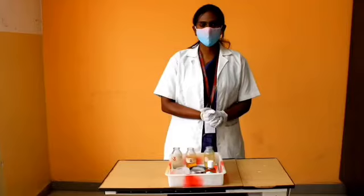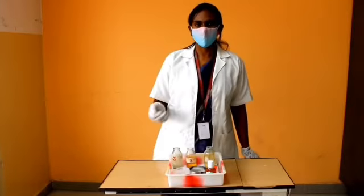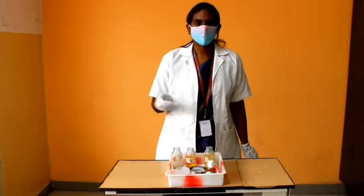Good morning everyone. In this video we will be demonstrating the vital signs procedure. Vital signs are a group of four to six most important medical signs that indicate the status of the body's vital functions.